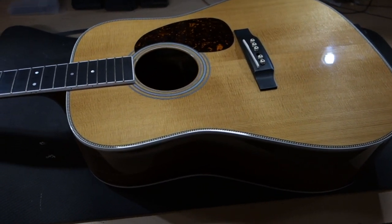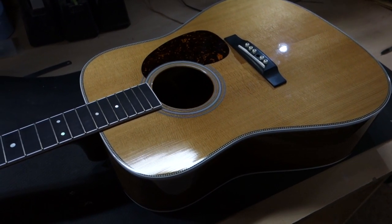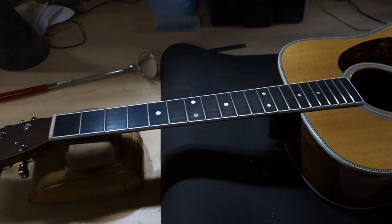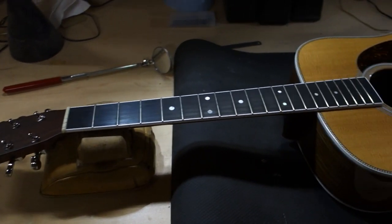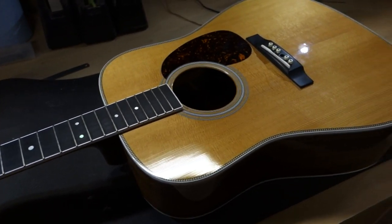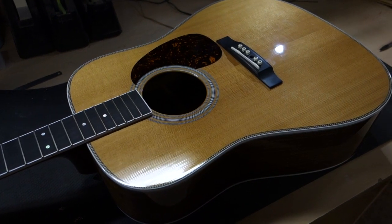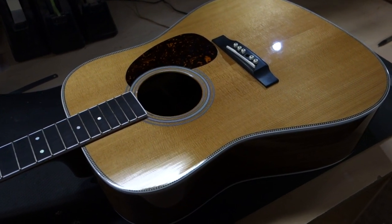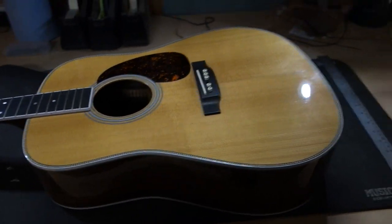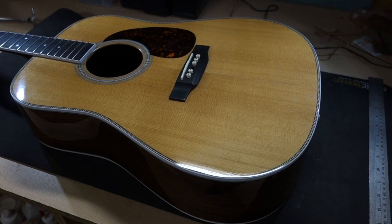Hey everyone, Josh here at House Guitars. It is early December 2019 and I wanted to shoot a quick video talking about signs that your guitar may be suffering from dryness. Here in Canada we've been getting into winter for the past month or two, and this is the time of year everyone's turning the heat on. If you're not properly humidifying your guitar, this is where signs of dryness can show up and damage can start to occur.